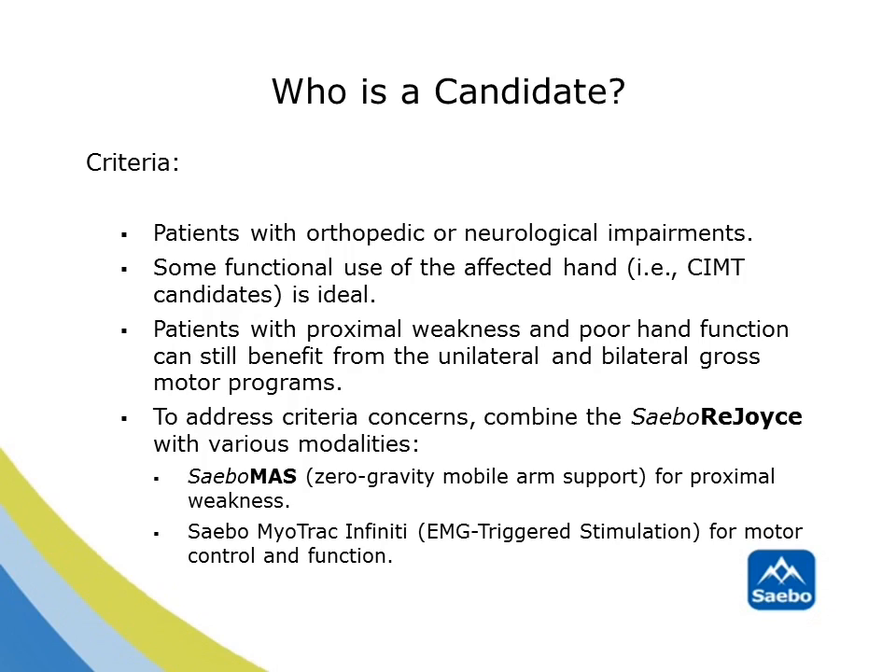Who is a candidate for the SABO Rejoice? Patients suffering from orthopedic or neurological impairments can benefit from this treatment approach. Some functional use of the affected hand is ideal, such as patients who qualify for constraint-induced movement therapy or have some emerging wrist or finger extension. Patients with proximal weakness and poor hand function can still benefit from the unilateral and bilateral gross motor programs. To address limitations or criteria concerns, consider combining the SABO Rejoice with various modalities, such as the SABO MAS or the SABO MyoTrack Infinity.